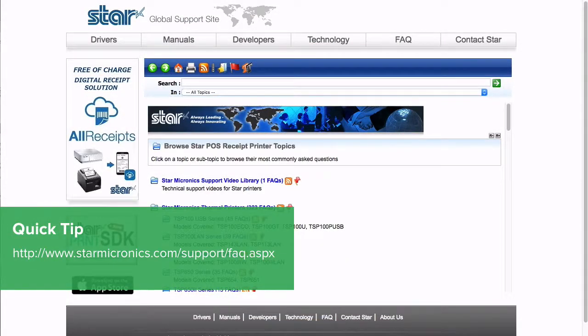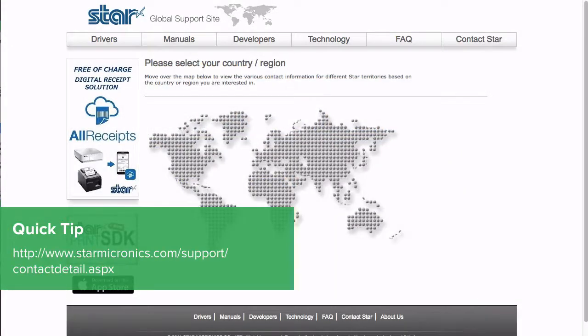If you have questions or need further support, visit Star's FAQ page or contact them here.